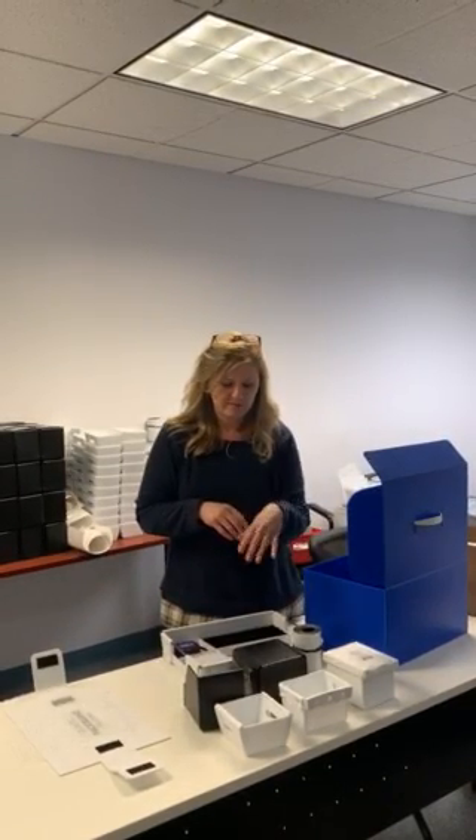All of the designs I just showed you have lots of different options. You can print them, we can add a decal, we could add a label holder. There are lots of different accessories or options available with those types of designs.